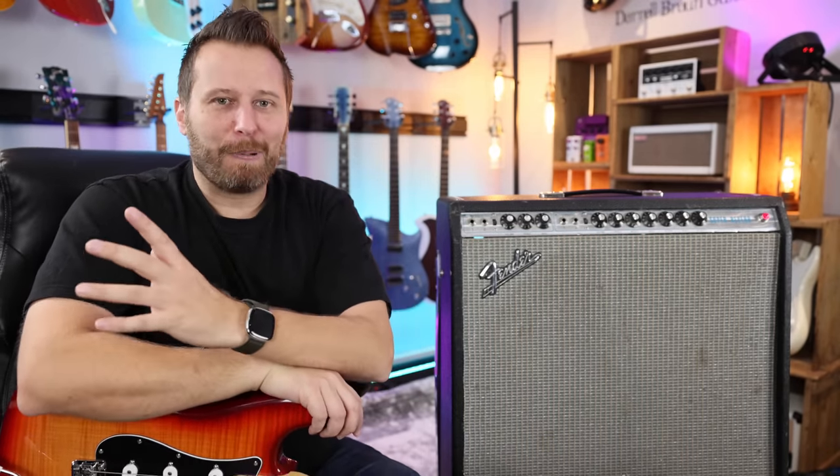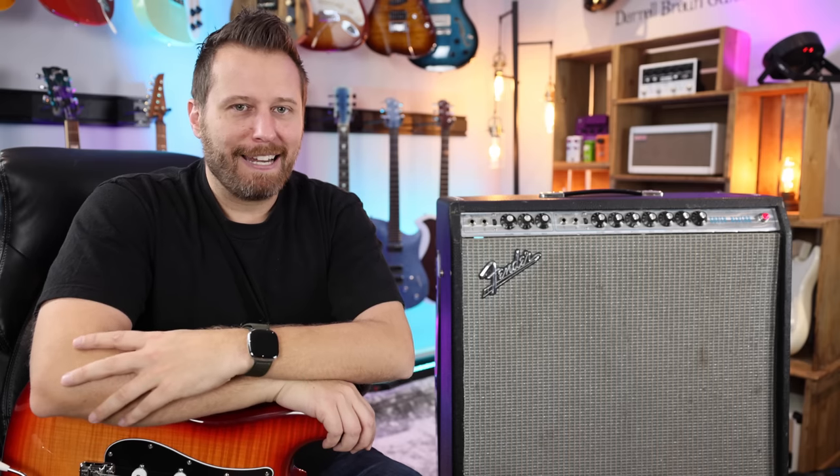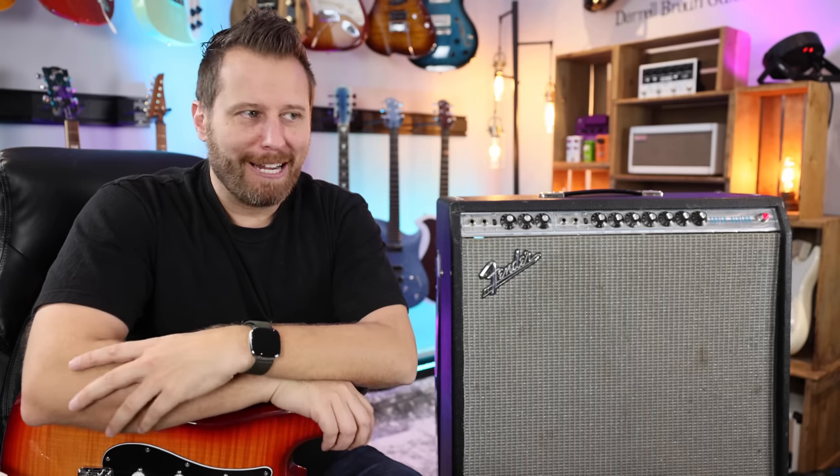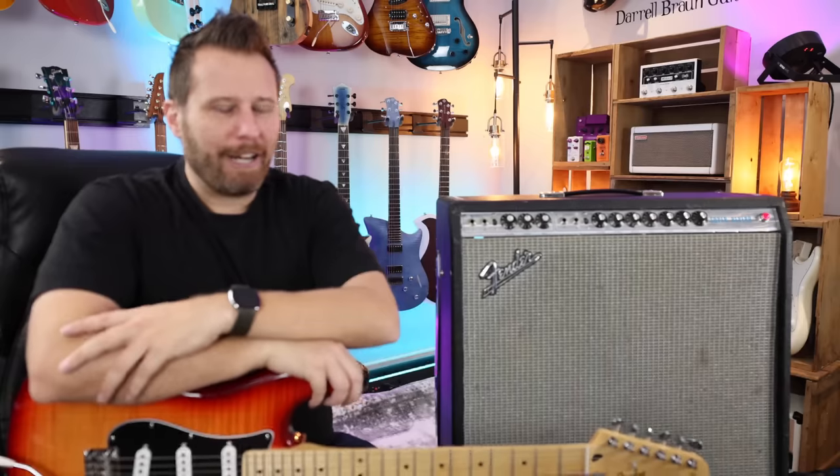That's the first thing I noticed. And when you plug in those 410s, yeah, they just fill the space with overtones, harmonics, natural compression. It just sounds amazing, and of course we're going to hear it in a second.